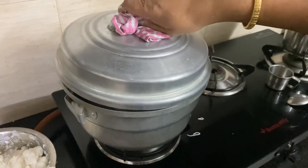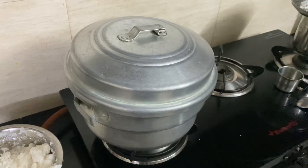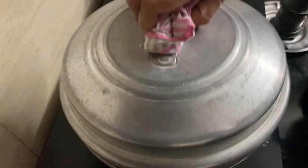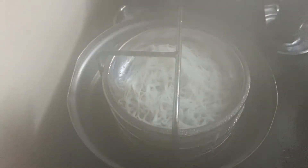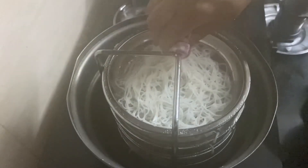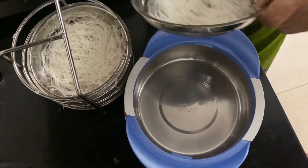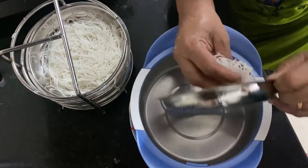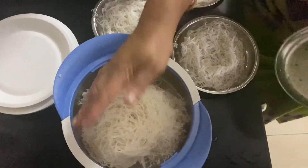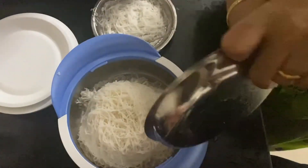Put it in the sauce. Now, we have 2 minutes to cook it, and cook it for a total of about 6 minutes.